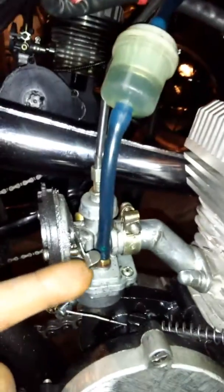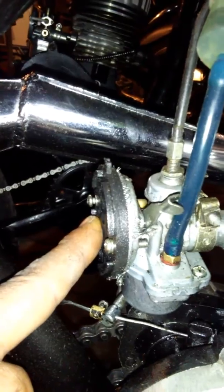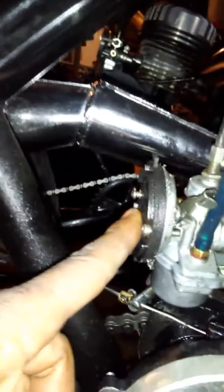The first thing you want to do is put your choke up in the up position. What this does is it blocks air from getting inside your carburetor.